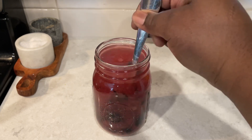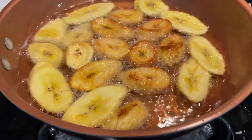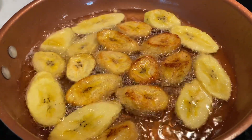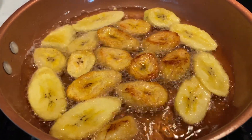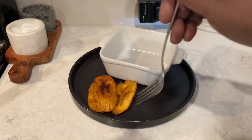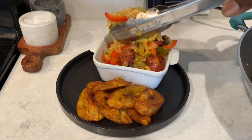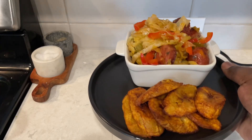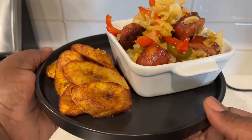I forgot to show a quick look at frying the plantains — I just added them to some oil, fried a couple minutes on each side until golden brown, and they were good to go — nice, sweet, crisp, and tender. Now I'm plating some plantains alongside the beautiful, delicious, savory, slightly spicy cabbage. Look how colorful, fresh, and delicious this looks!